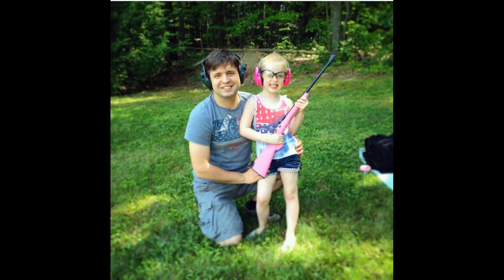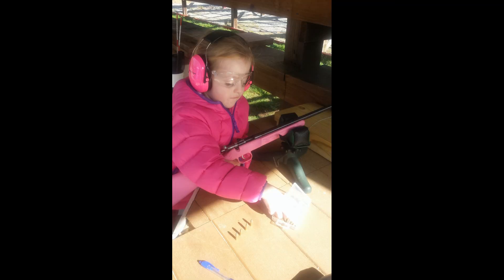My daughter was three years old when Santa brought her her own Cricket. The next few months were spent learning each part of the rifle, safe handling, finger discipline, and every other gun safety rule I could think of. Finally, in the springtime, she got to take her first shot.